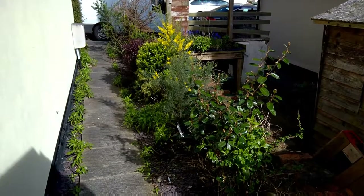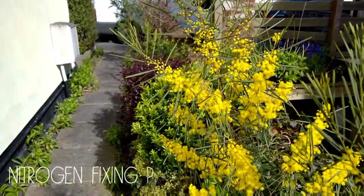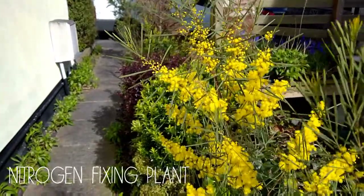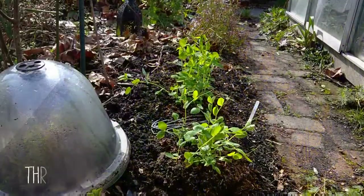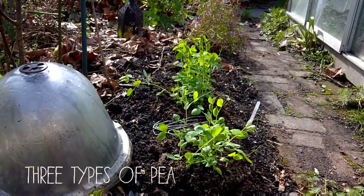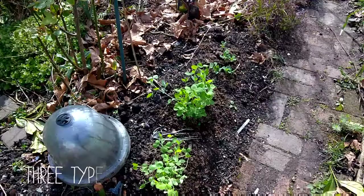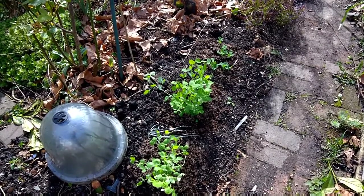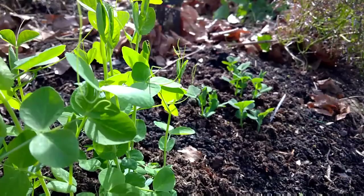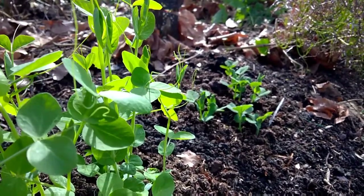I can't remember the name of this nitrogen fixer, but I got it at Panglobal Plants. These peas here have been under these bell cloches and I've got three types: sweet golden, Rose of Crown which has a salmon pink flower, and good old Kelvedon Wonder.